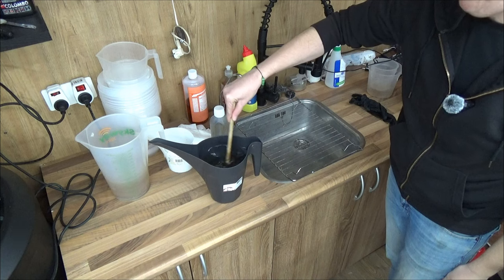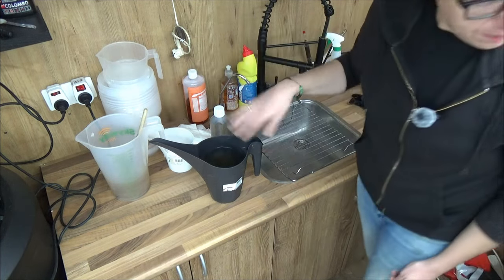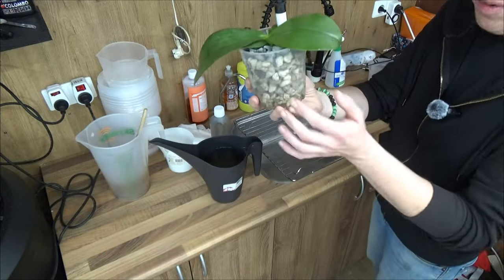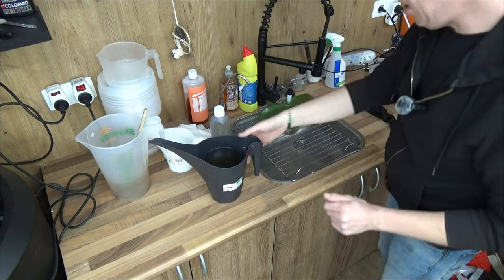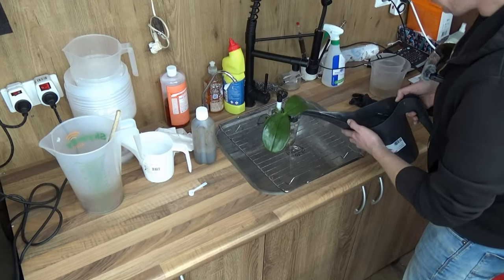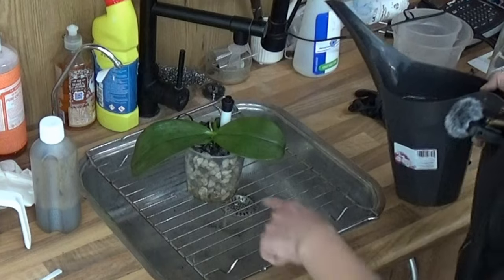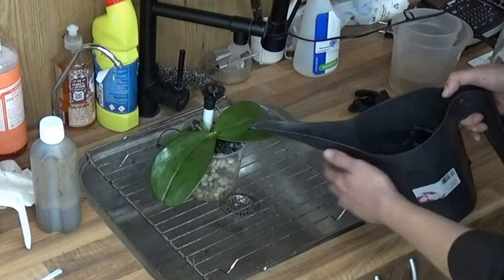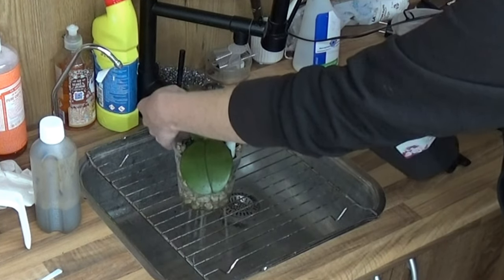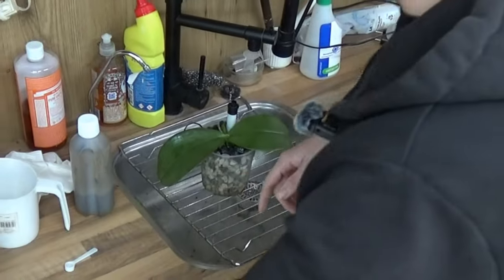Stir it a little bit to make sure it's mixed in throughout the water. Grab the orchid — isn't it looking pretty? I really like the look of pumice and stones, better than moss to be honest. We're going to take the water can and just flush it. Only with new orchids do I flush like this. You can see there's a little bit of dust coming off, more from the pebbles than the actual pumice. It's all inorganic, it doesn't affect the growing process. Just a little bit of residue, like sand. So the pot goes in — it's just nice and damp, not wet.